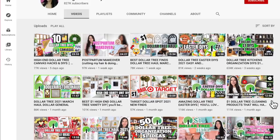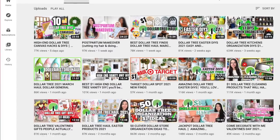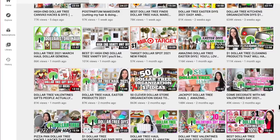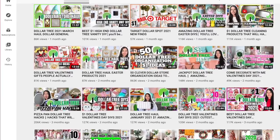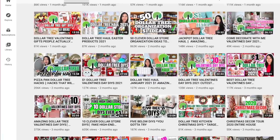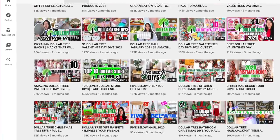I want to thank Bethany so much from Bargain Bethany for collabing with me again. We had so much fun on our first collab — if you haven't seen that video, I'll leave it in the cards in the right-hand corner. We had such an amazing time that we did it again. If you don't know who Bargain Bethany is, definitely check out the link in the description box where I'll leave her channel and her video link.